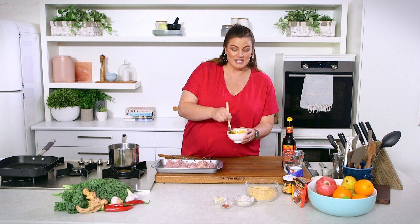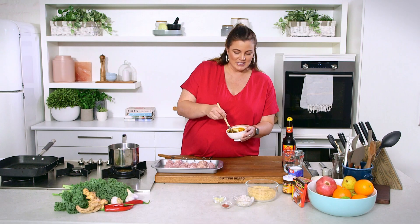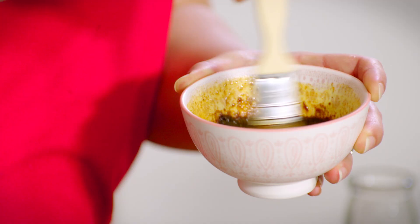Minimum 20 minutes marinating time, but you could do them overnight if you needed to. If it's cold enough that you can leave them on your bench top, just make sure that it's covered.